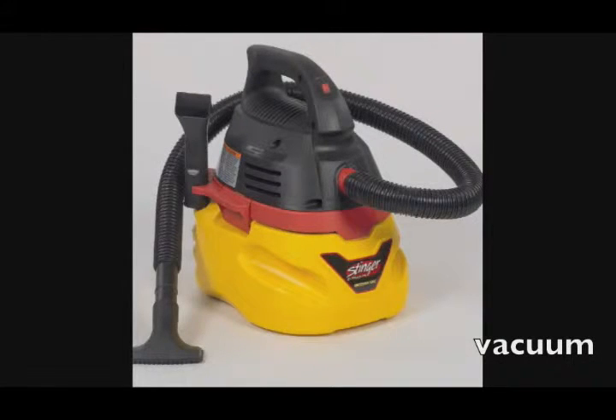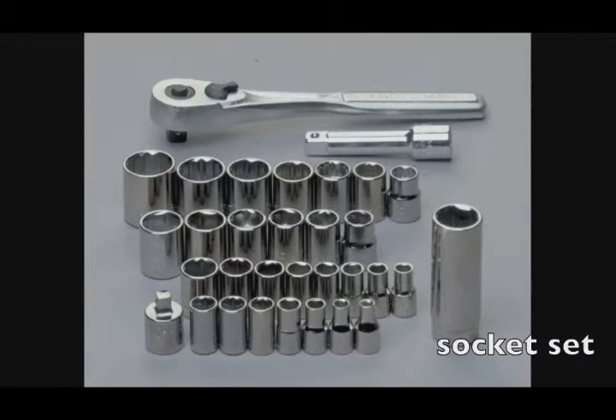I love the Stinger 2.5-gallon wet/dry vac, especially with the brush attachment. It's great for cleaning out keyboards, cleaning up dirt off the top and bottom of the case, and even when you open up the computer you can suck out a lot of the dust inside — you'll see how I use it in the videos. It's not a necessity, but it's also a good idea to have a socket set so you can unscrew standoffs, bolts, or anything stuck onto a laptop.